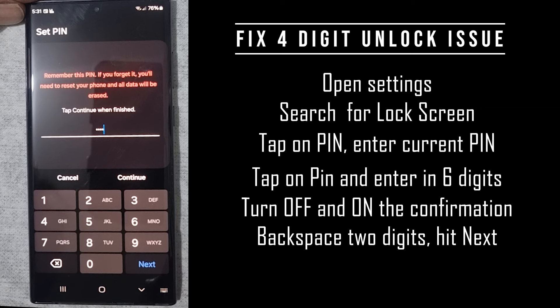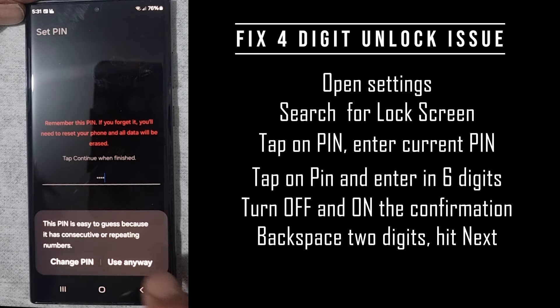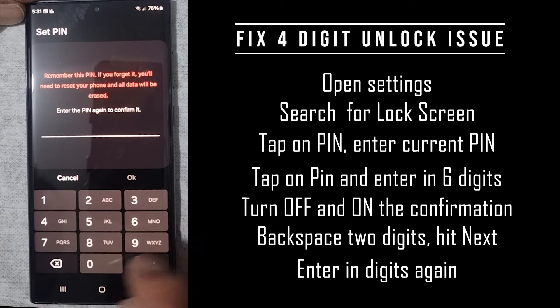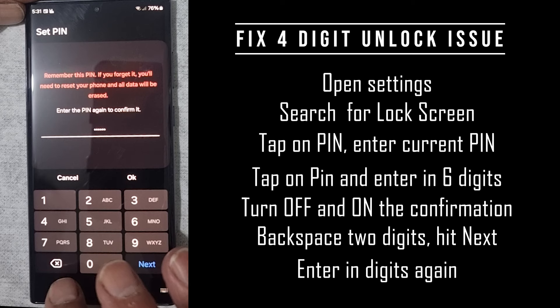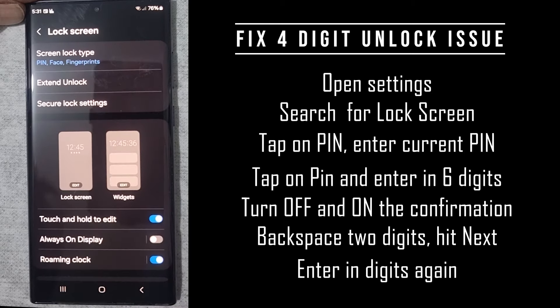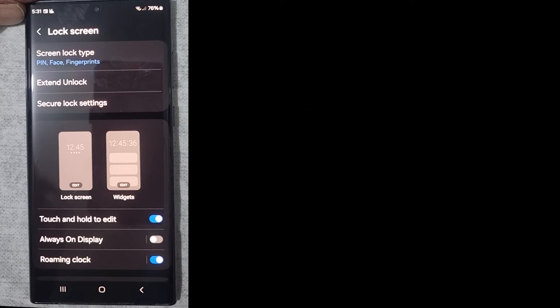Now I'm back to the original four digits: 1, 2, 3, 4. Don't hit Continue — hit Next. You'll be prompted with a warning because 1, 2, 3, 4 is a simple password — we would never use that in practice, but I'm using it here to demonstrate. Enter the digits again: 1, 2, 3, 4, then add 5 and 6, then back off the 5 and 6 so you have four digits again. Hit Next, and the PIN is now set to four digits.